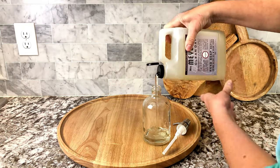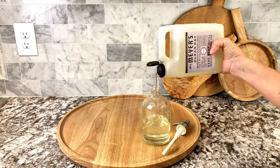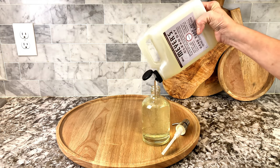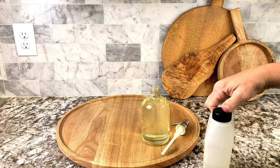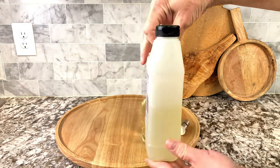Look at how nice it pours in there. It has a really nice spout and it really is easy to get in and out of the product. Look at how beautiful that is. Now that just filled it up, and I still probably have about two more uses from this container.